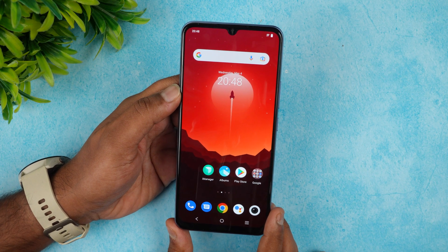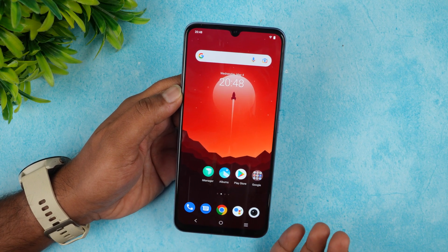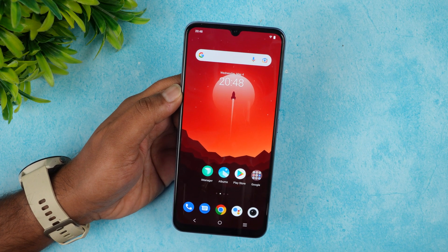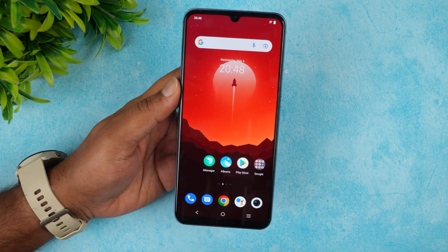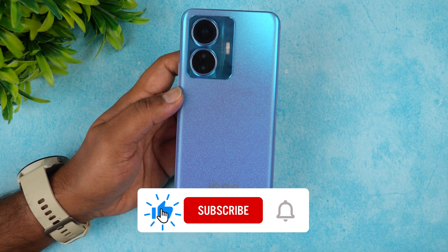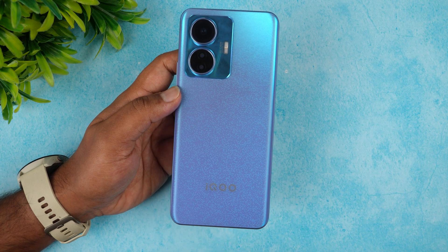That wraps up the detailed FAQ of the iQOO Z6 44W. We've covered around 30 to 35 points. If we missed anything or you have more questions, drop them in the comments — we'll be happy to help. Hit the like button and subscribe for more videos. Thanks for watching!